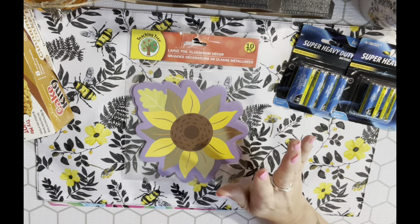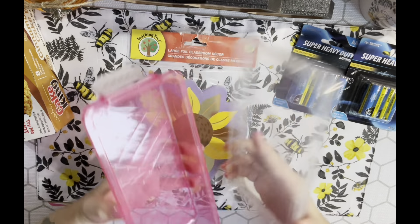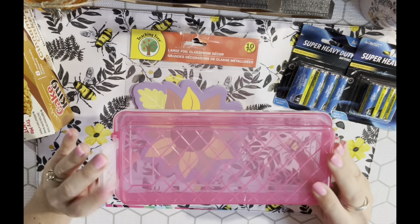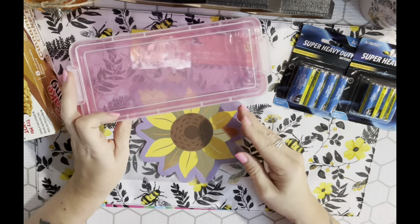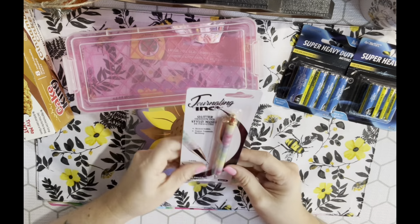I also picked up another one of these Teaching Tree storage containers. When I see these I grab them because you don't see them very often. They're great for storing stuff and you can stack them. Anytime I see one I pick it up because I usually only see one at a time.